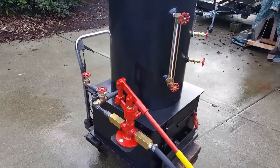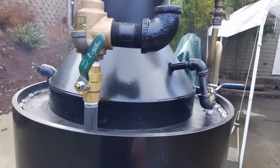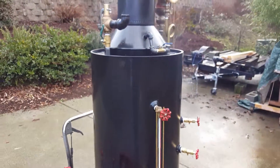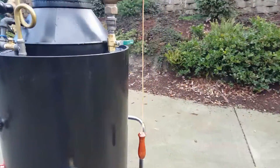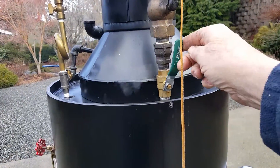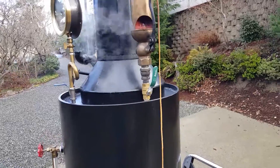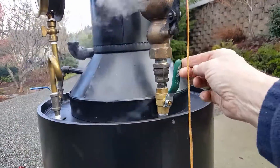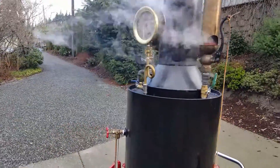The pop-off valve is set at a hundred on this one. I do have valves in a number of places just to test things so I don't have to shut the boiler down completely — like on the whistle over here, it leaks a little bit, but if I want to test other whistles I can just take them off. I don't have to shut the boiler down completely, so this valve helps a lot. Really nice gauge.